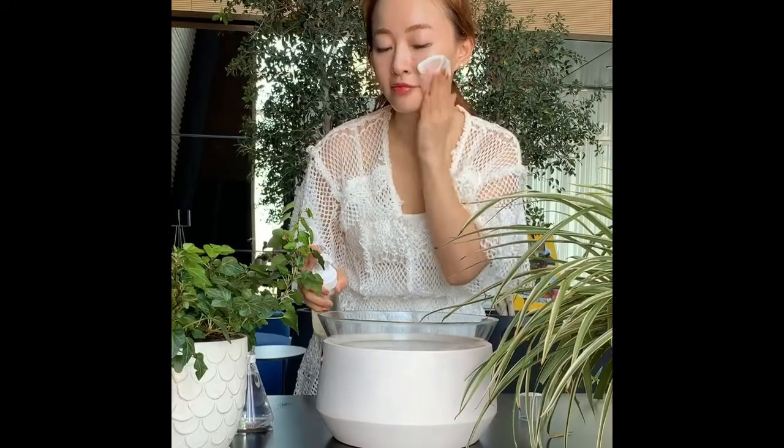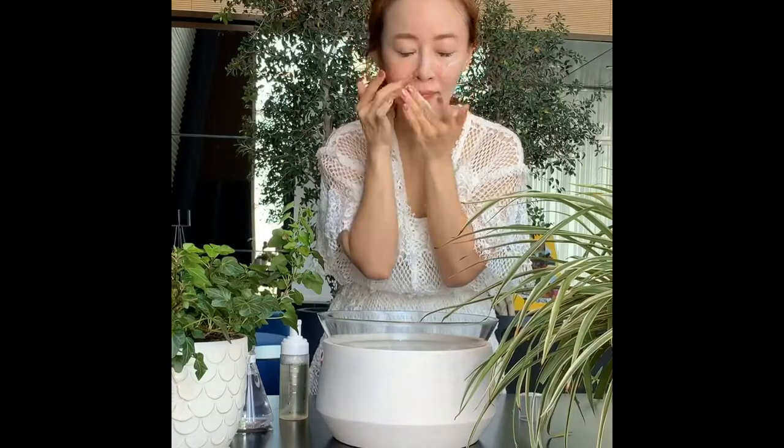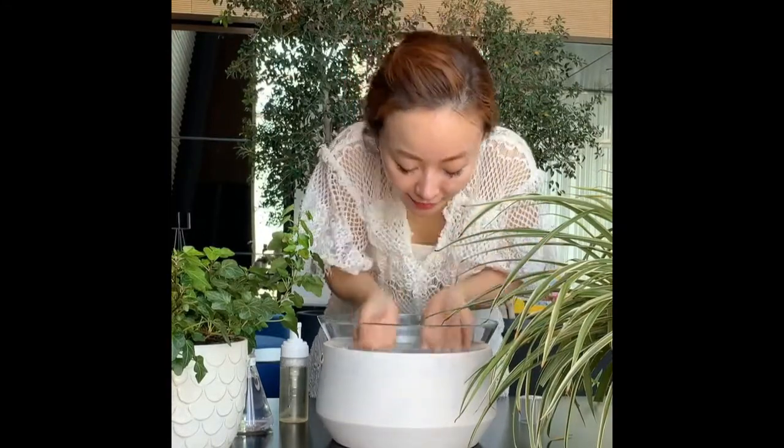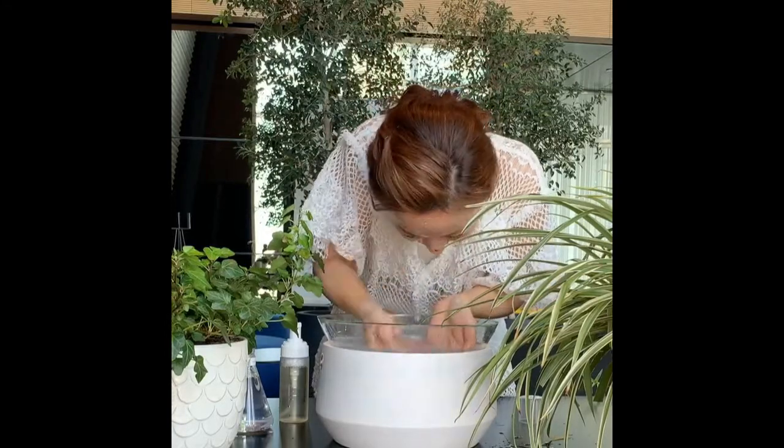The first step of the skincare routine is the foam cleanser. This step is very important to remove all impurities from your skin. To guarantee the best result, start with warm water to open up your pores and then finish off with cold water after using the foam, in order to close your pores and prepare them for the upcoming steps.